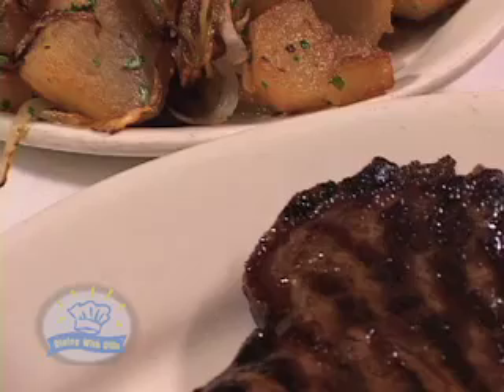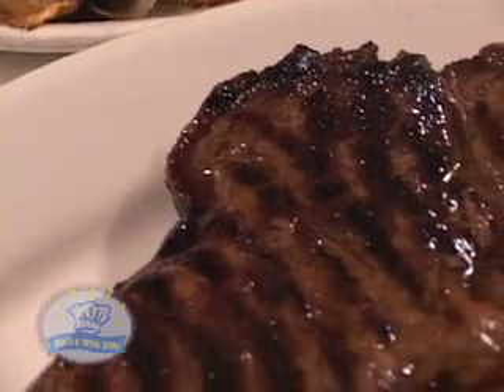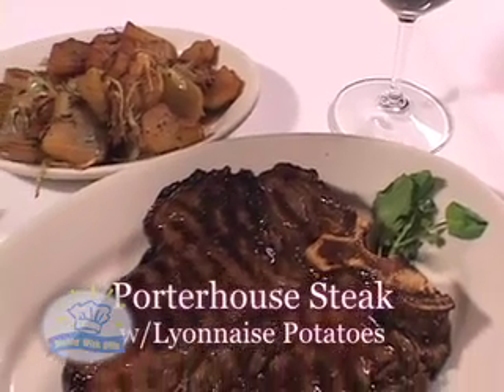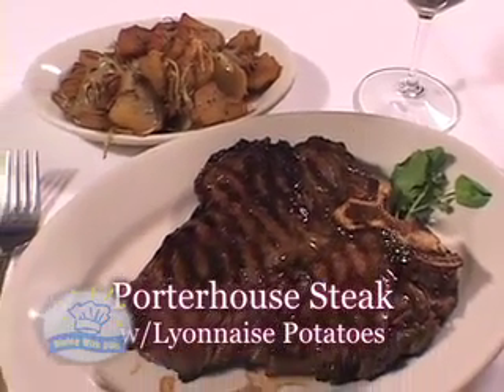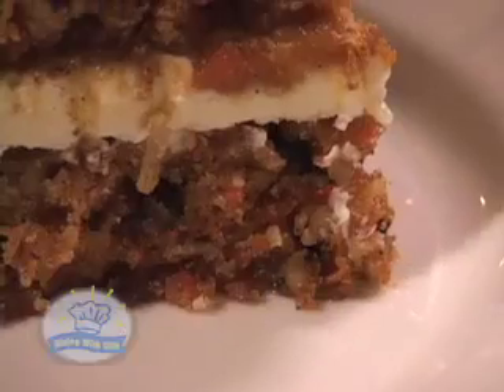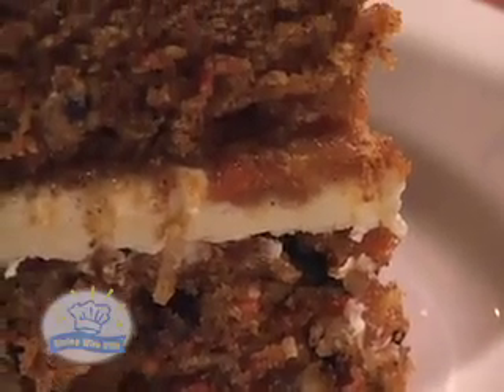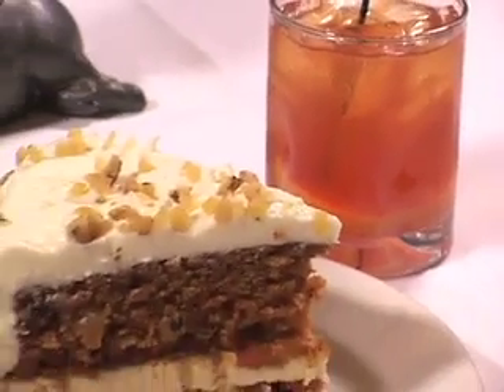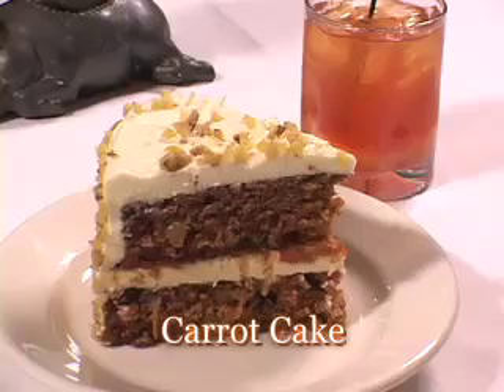Steak lovers, here it is — Morton's Porterhouse steak with Lyonnaise potatoes. I gotta tell you, it goes great with a California Cabernet. I hope you saved room. Morton's makes an incredible carrot cake, and it goes great with an old-fashioned. The carrot cake is big enough for two.